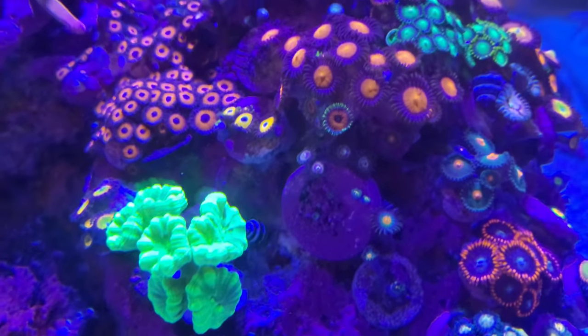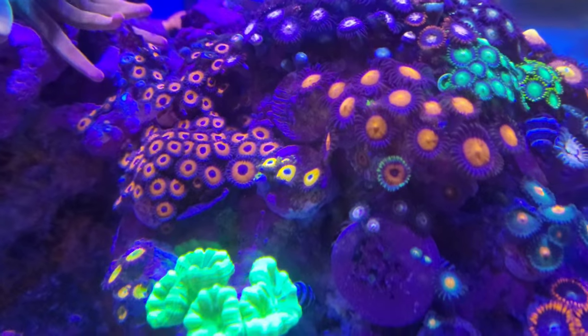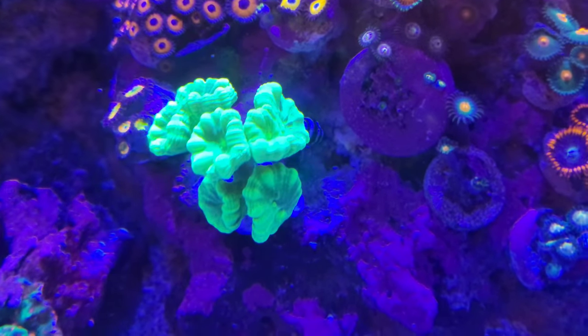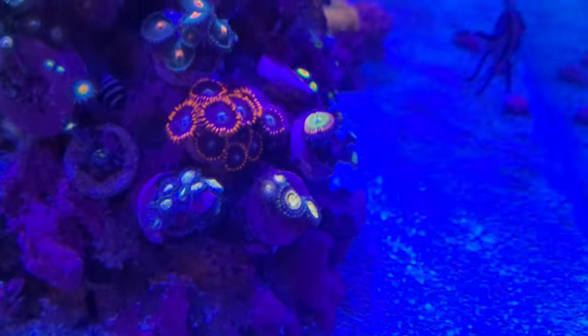I believe the candy cane was stinging a couple of Zoas because the lushness of the color is gone, but as you can see now since I've moved them down, everything is looking good — it's nice and settled and all the Zoas are looking amazing.